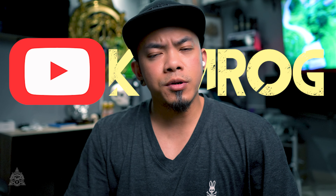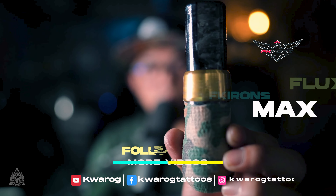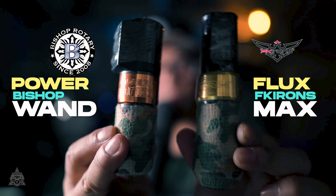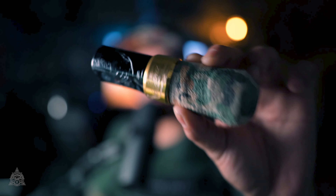Yo guys, how are you? This is Quaro Tattoos and welcome to another vlog. Welcome to another video, guys. I just want to compare the FK Irons to my Bishop Wand. I did a comparison before but it's in Filipino language. There's a lot of guys in the comment section who requested an English version, so I will be comparing the Bishop Wand to the FK Irons Flux Max.